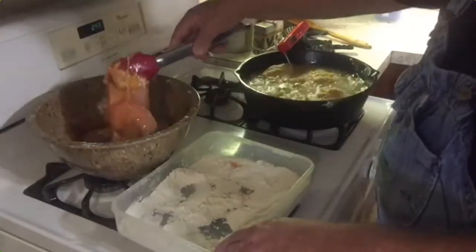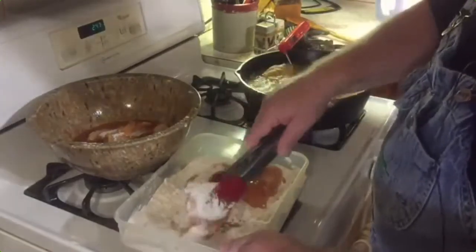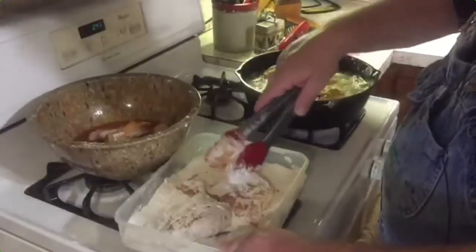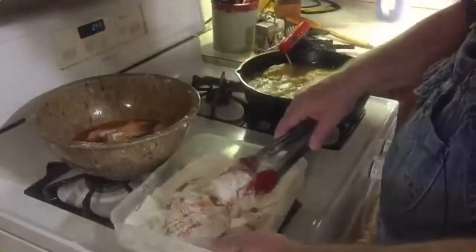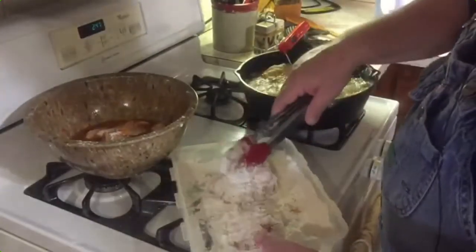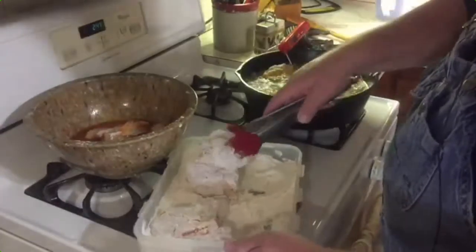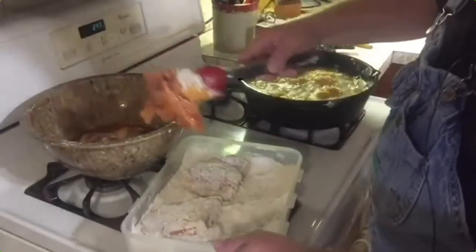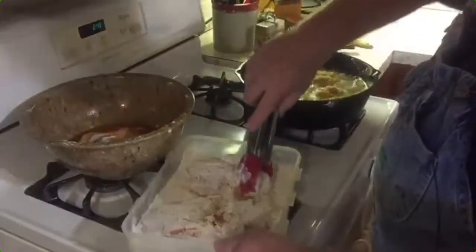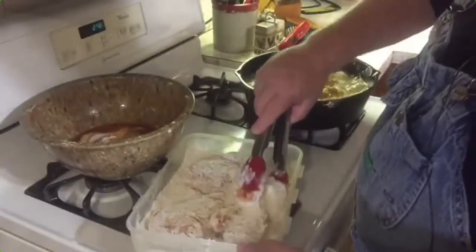While we're waiting on that to cook a little bit, I'm going to add some more of these pieces and get them floured up. Cooking in cast iron — there ain't no better chicken than cast iron fried chicken. Getting the thighs in there. That SPG and onion powder mixed in there with that Texas Pete hot sauce is going to have a good flavor to it.